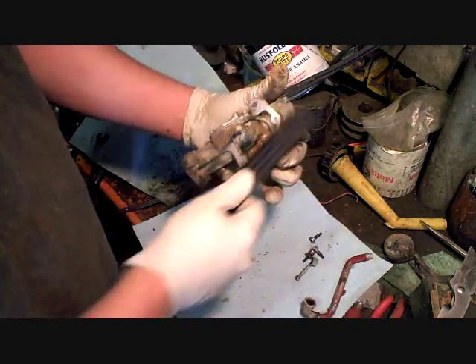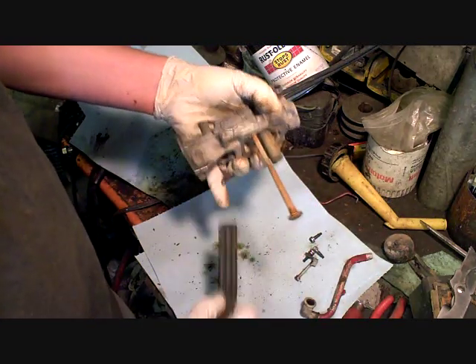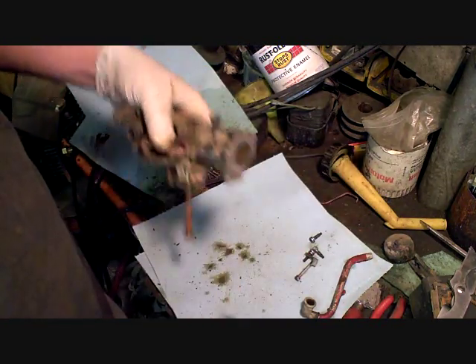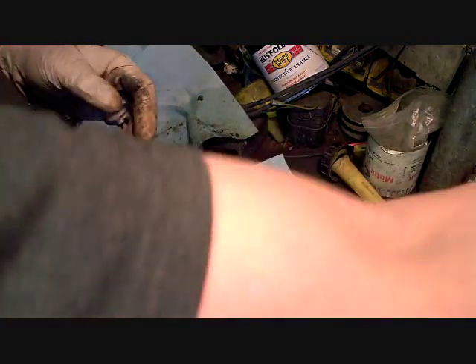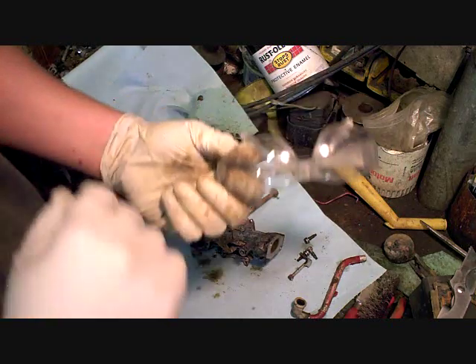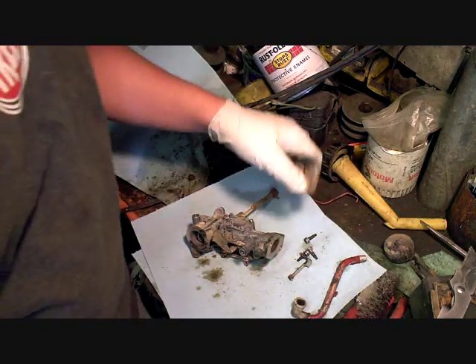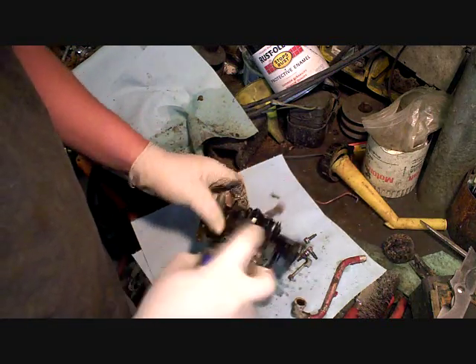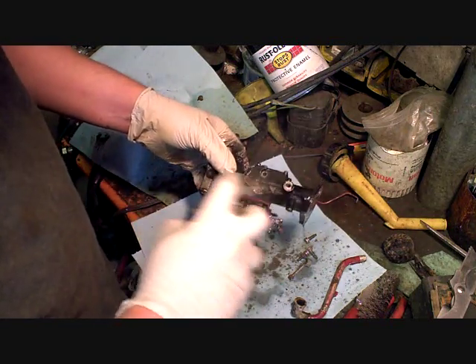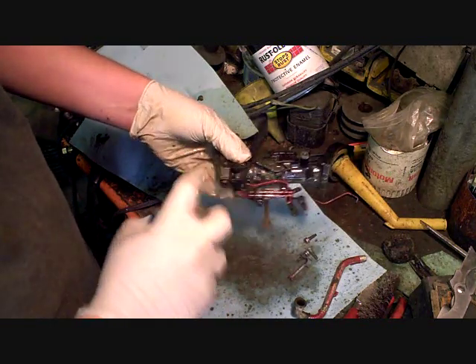Just taking a wire brush, removing some of the larger scales of rust on this thing — some of the bigger chunks of dirt. You're going to use carburetor cleaner — wear safety glasses. You're always going to get it sprayed right back in your eyes if you don't. Spray off the outside of the carburetor and get all the dirt off.